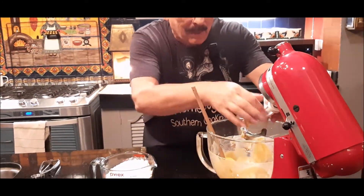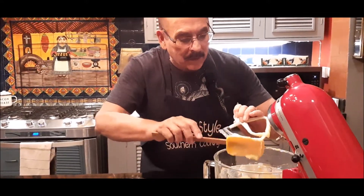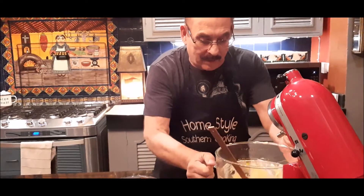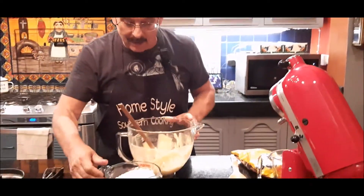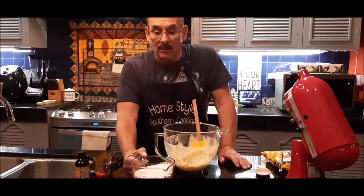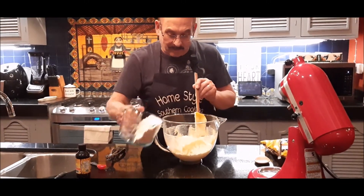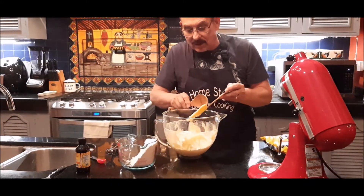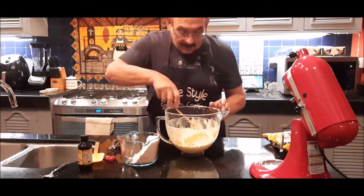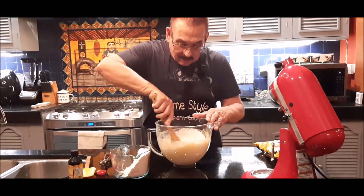I'm going to take my paddle blade off at this time. I'm going to scrape it down, get as much off as I can, put it in my sink, and I'm going to take my bowl off. I've got right here three and a half cups of just all-purpose flour. I'm going to add a little bit at a time to my mixture. I'm going to switch over from my spatula to a wooden spoon that's a little bit easier to work with, because this will become a very thick dough in a few minutes.